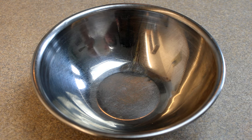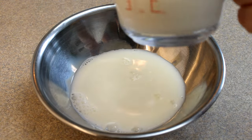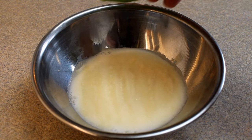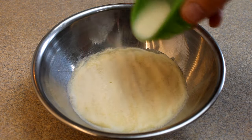Starting off with a small bowl, add half a cup of milk and on top of that sprinkle one half ounce — or two packets — of unsweetened unflavored gelatin. Sprinkle it on top and let it sit for about five to six minutes until most of that liquid has been absorbed by the gelatin and you don't see any more dry gelatin.